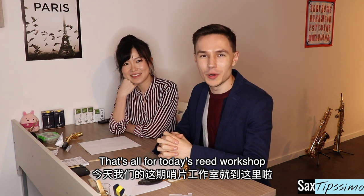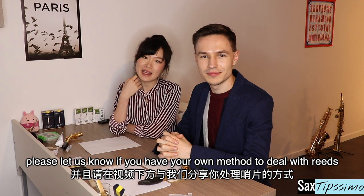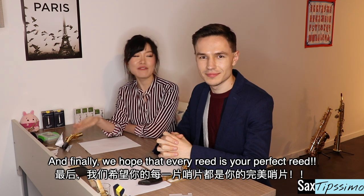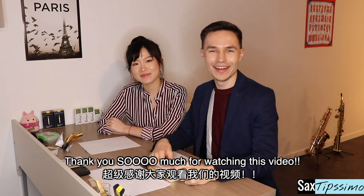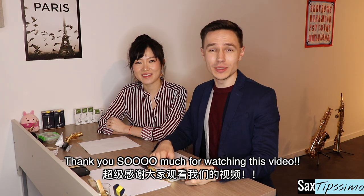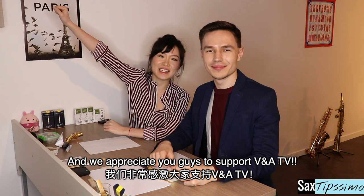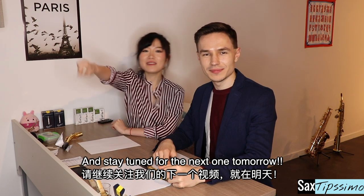That's all for today's reed workshop. We hope that this video is useful for you. Please let us know if you have your own method to deal with reeds. And finally, we hope that every reed is your perfect reed. Thank you so much for watching this video, and we appreciate your support of VNA TV. Make sure you've seen our previous videos and stay tuned for the next one tomorrow.